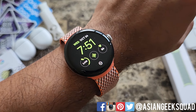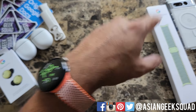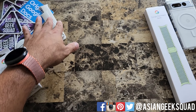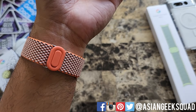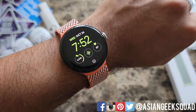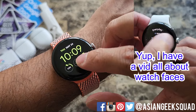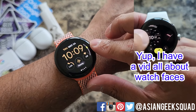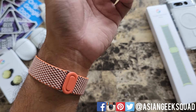One thing I noticed right away is this is a lot lighter. The watch suddenly feels a lot lighter. Here is a look at our Coral band. Since we have a Coral band, I think we should switch out the color of the watch face. Now we have the Coral watch face with the Coral watch band.